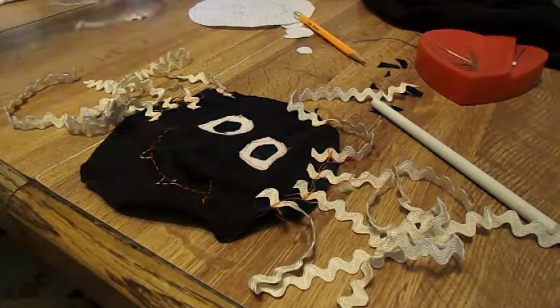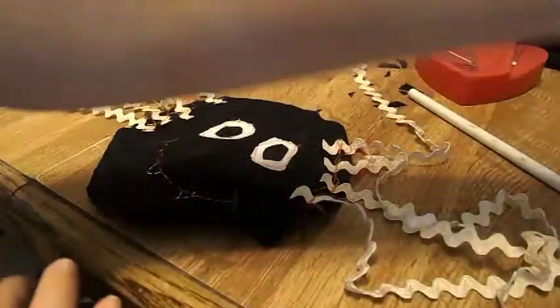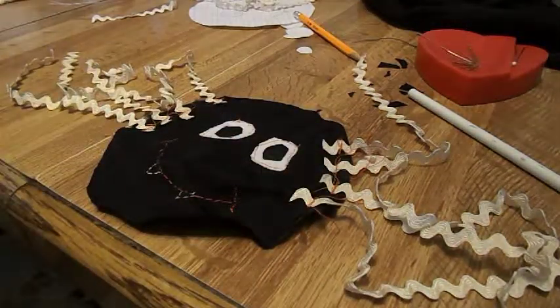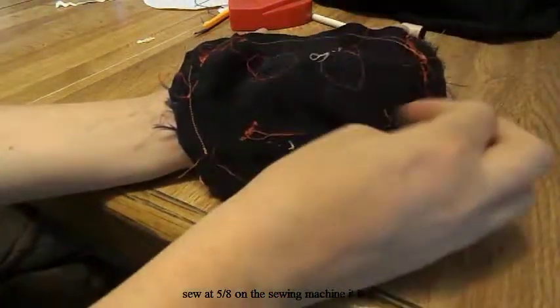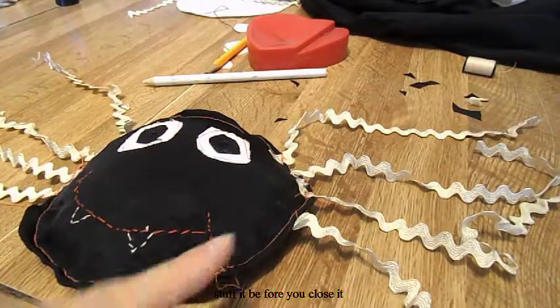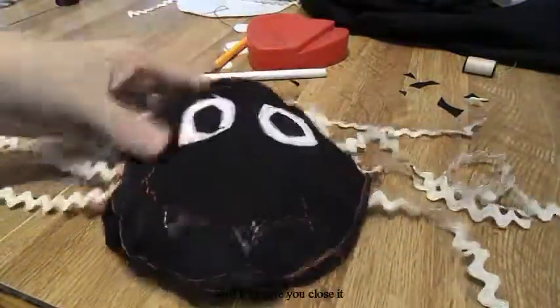You're going to cut eight pieces of rickrack in any length you want, and then baste stitch them on the edge of your spider as the legs. Now carefully tuck all of your spider legs in, being careful not to catch any of them while you sew. Then sew along the edge and stitch your two-inch seam closed. I made mine more ruffly and stitched all the way around the spider.